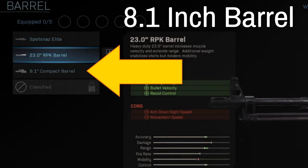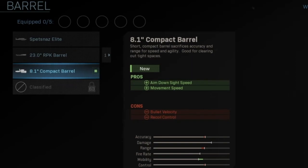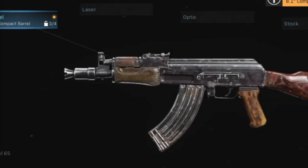The first thing you're going to do is go into the gunsmith and change this barrel into the 8.1 inch compact barrel. It increases your ADS — your aim down sight speed — and your movement speed, but it reduces your bullet velocity drastically.